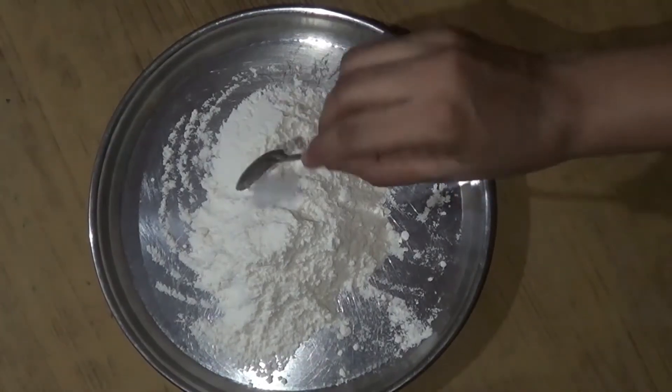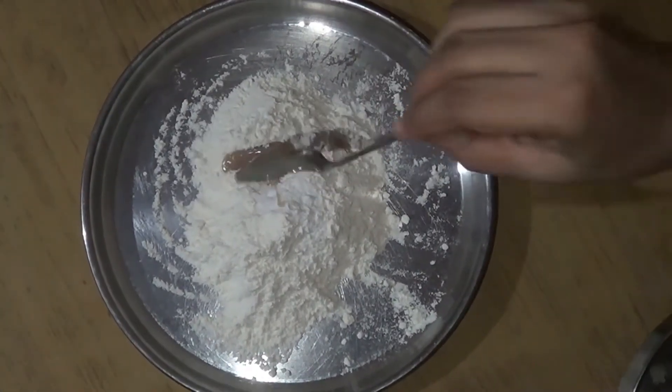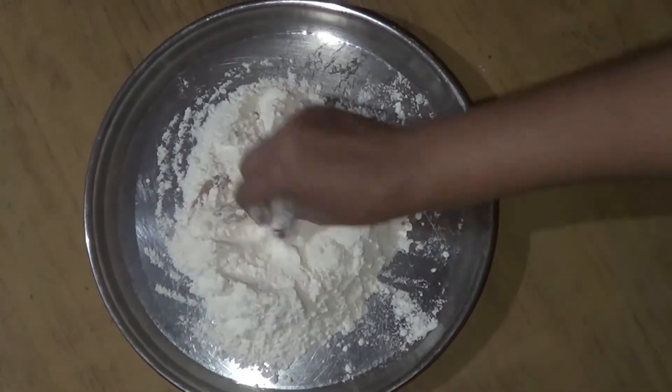After 30 minutes, add some salt. Add some soda and add about one spoon. Then add 3 cups of water.